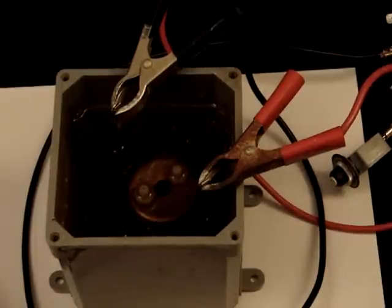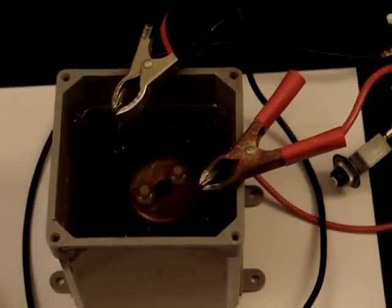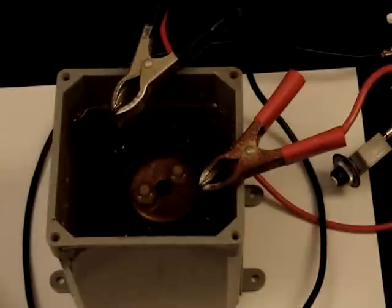Hey everybody, this is Tobin with HHO4ALL. This is going to be a real quick test just to show the output of my 9 cup mini staged fuel cell.